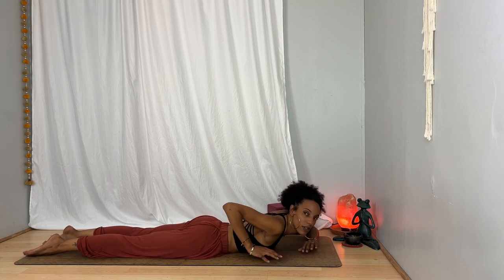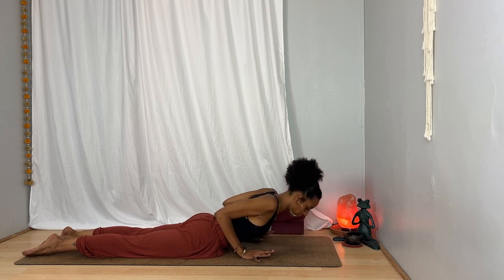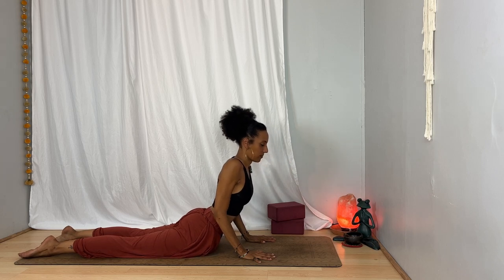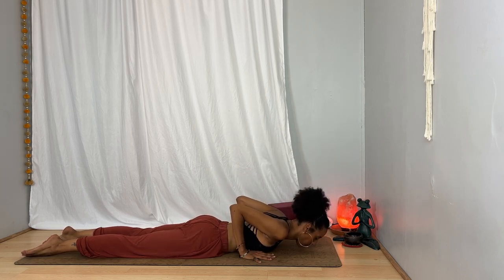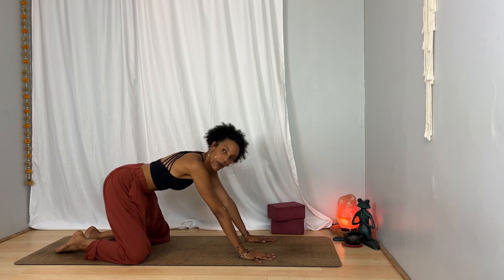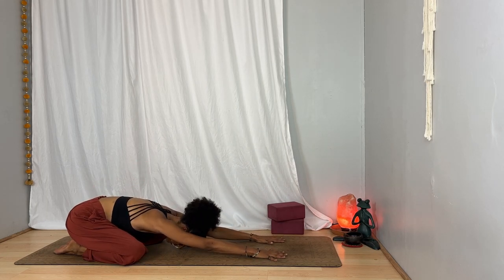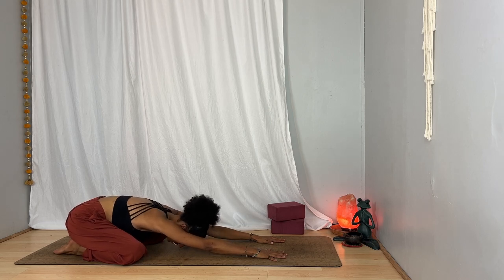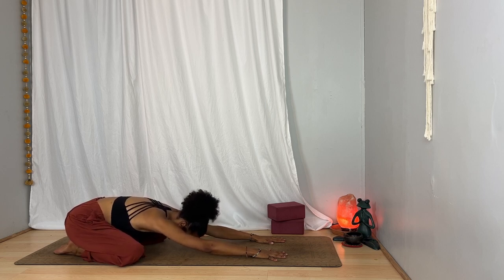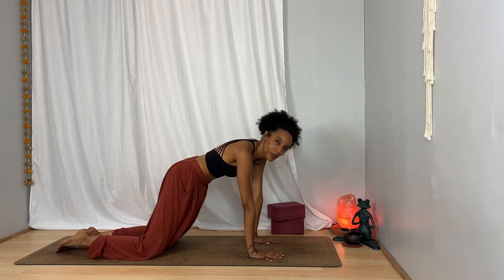Bring your hands underneath your shoulders, squeezing your elbows straight back, and on your inhalation slowly peel your chest off the floor — it doesn't have to go very high. On the exhalation, slowly come back down. Two more like that: inhale slowly press up, exhale come down. One more, breathe in, breathe out. This time bring your hips back toward your heels, big toes together, knees wide, bringing yourself to child's pose. Consider: do I want to be here in stillness, or do I rather rock side to side as I inhale and exhale?